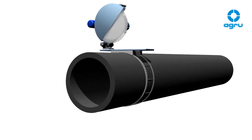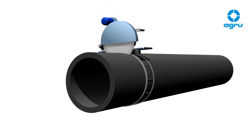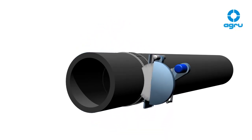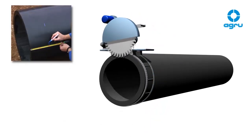The pipes have to be cut rectangular with a suitable cutting tool, such as an electric chainsaw or circular saw. Pipe ends which have a distinctive conical shape need to be shortened. The insertion length of the coupler has to be marked on the pipe's surface.